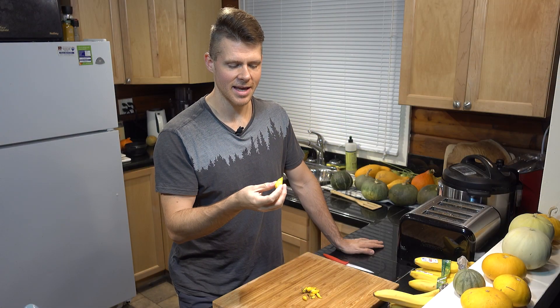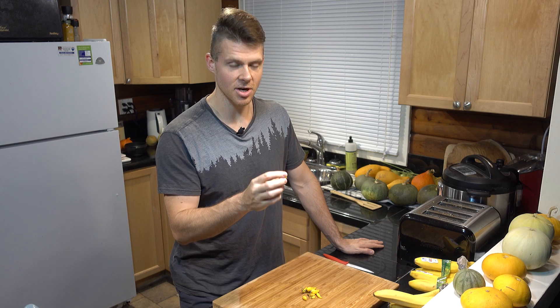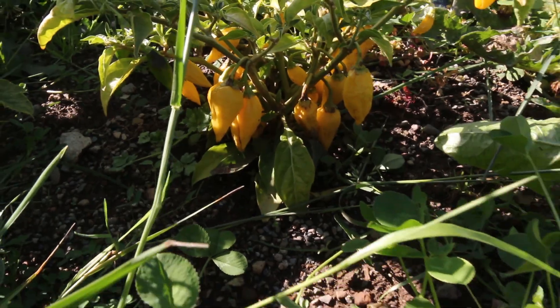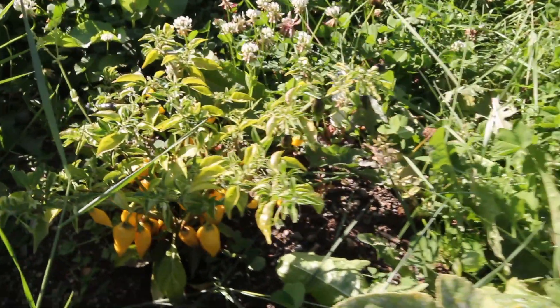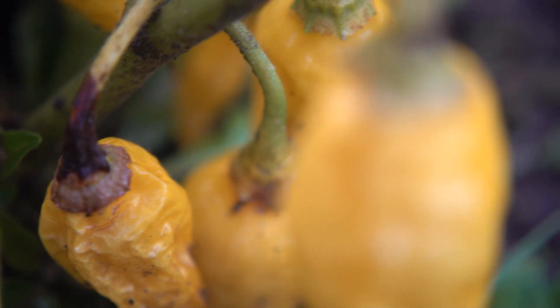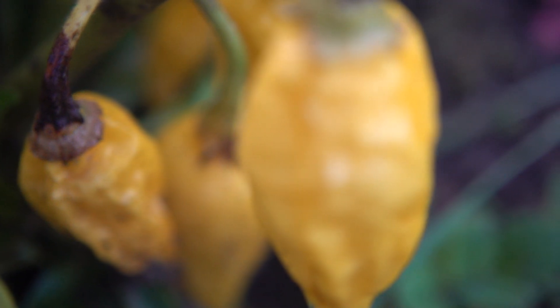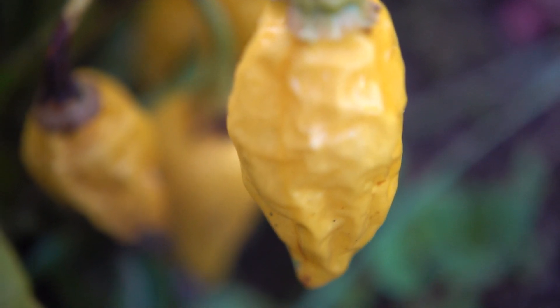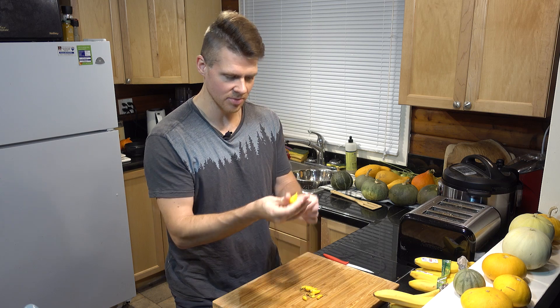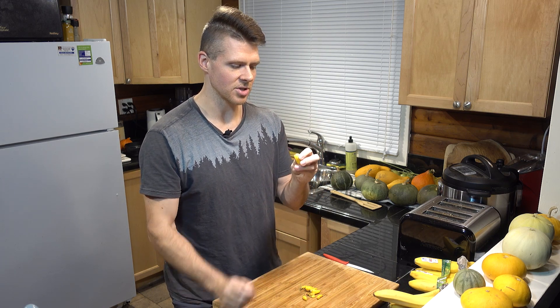I grew this fresh in my garden. The plant actually produces a ton of peppers — I have a whole bunch of these, and the plant was really small, only about this big, but just full of peppers. I have a couple different sizes here, so maybe I'll test the taste of different sizes and ripeness. One is a little bit smoother and one is a little bit wrinklier.